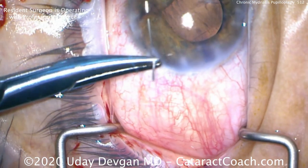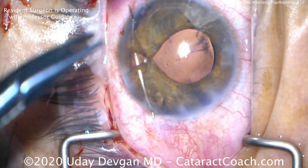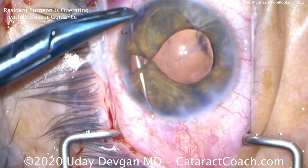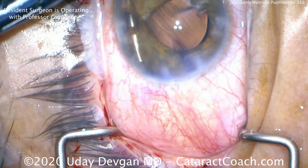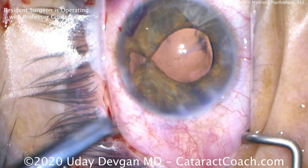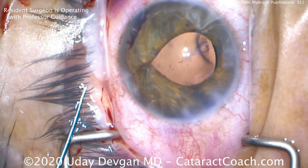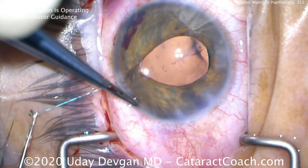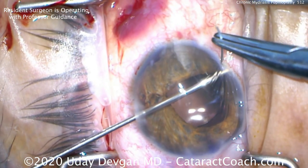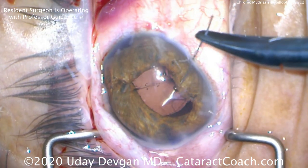Now we'll do another one inferiorly, but let's close this triangular-shaped gap. To close this gap, we're going to use that same 10-0 prolene, but this time a different technique. Right in the middle where that triangular defect is, there's a paracentesis — so let's use this as a learning opportunity. Let's teach the Meccano technique. We've passed it through, and to tie this we'll bring both ends out through that paracentesis, since it's right near the triangular defect, then tie them together. Be careful not to pull the iris too much, or you'll end up cheese-wiring or even disinserting it. We close the superior defect, but the pupil is still too big and de-centered, so we need to address that.